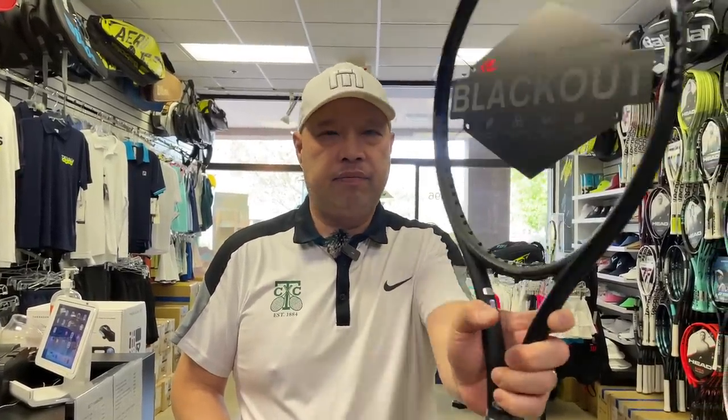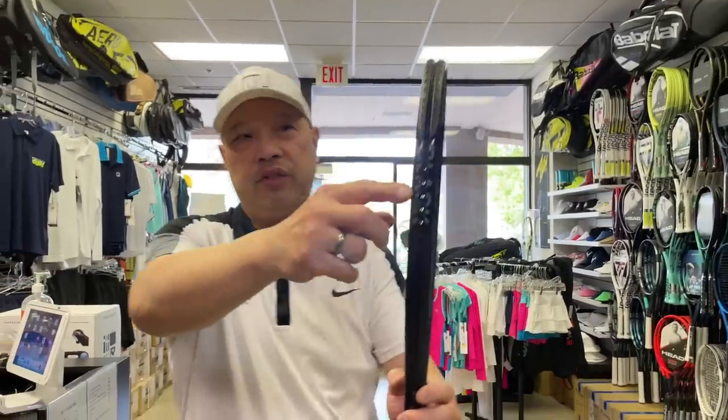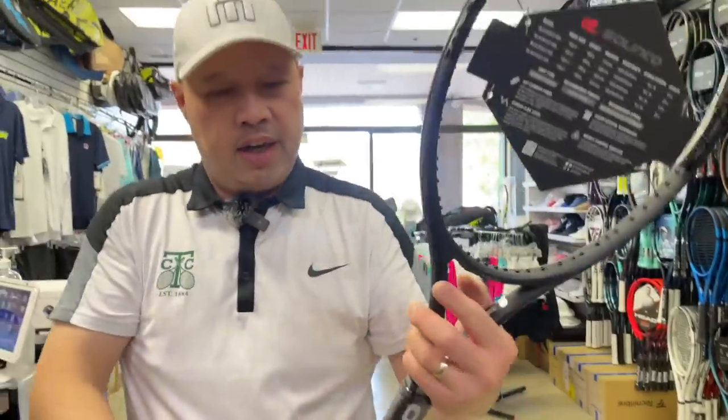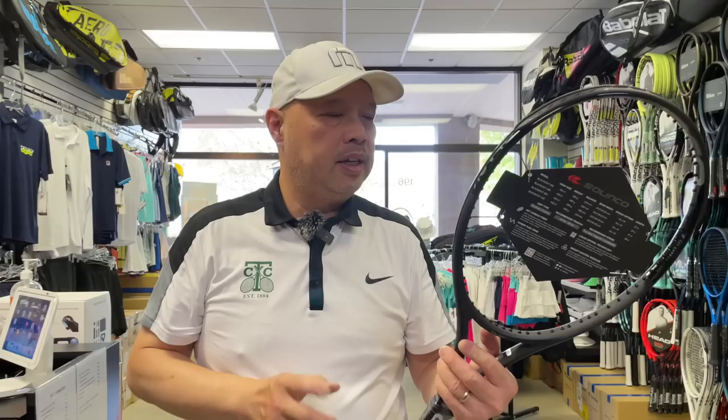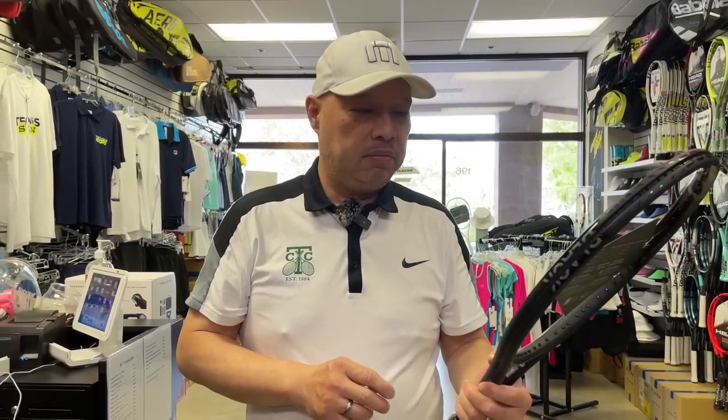As you guys know, I play with the Blackout Extended. Here is a Blackout, and this is what it looks like. As you can see, there's gloss here and there's dullness here. My man Dan — the science man — said he could gloss that up and make it look fully glossed. And I said I would love to see that.